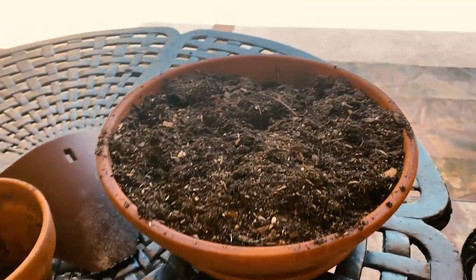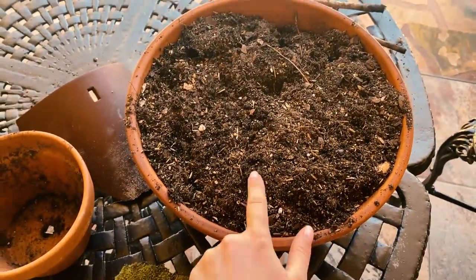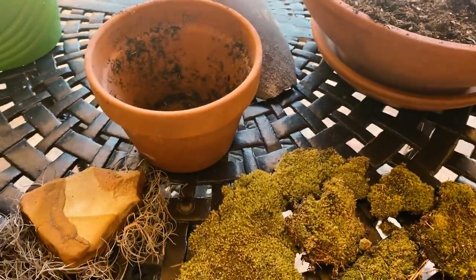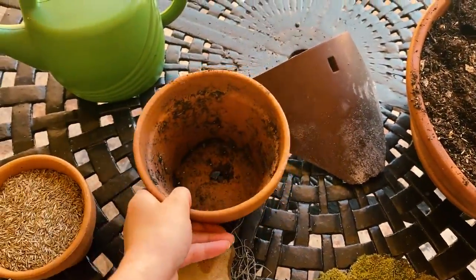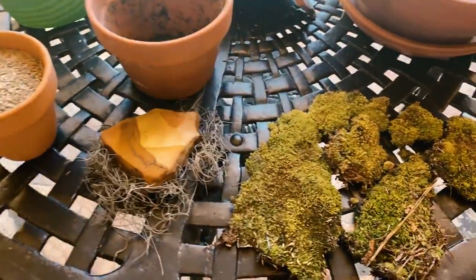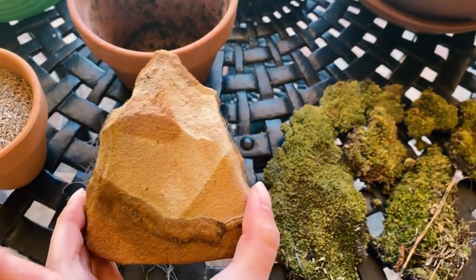Here are all the materials that you're gonna need to get started. A shallow wide base pot with some potting soil. If you don't have this shape, you can use whatever shape that you like — this will be the base of your garden. You're gonna need another smaller pot. If you don't have a pot, you could use like a terra cotta roof tile that you broke, or you could use like a plastic jug that you cut in half. Some moss, which is really easily found around a lot of yards in the south. And a rock.